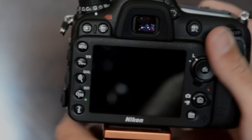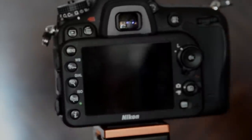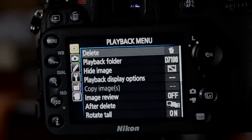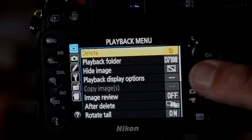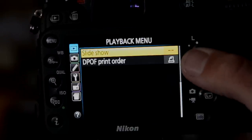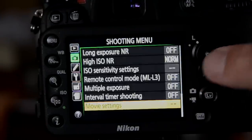That covers all the buttons. Now let's look through the menus at the key things you'll want to set up. Jumping into the menu: the Playback menu gives all the options for playback functions — deleting images, renaming your folder, hiding images, rotating, and you can even have your camera run a slideshow for you.